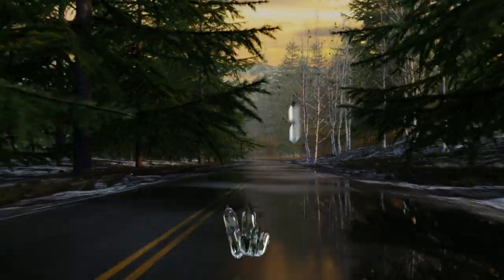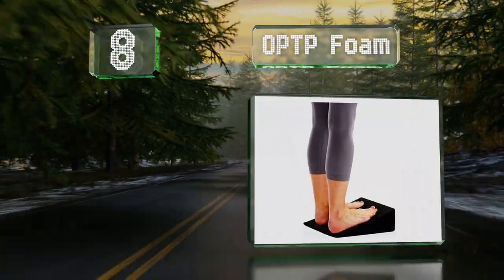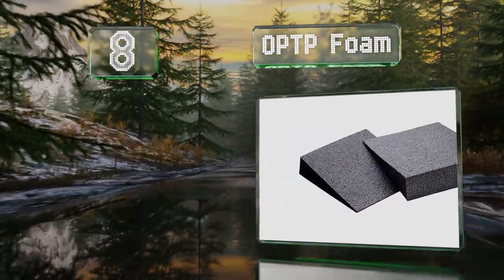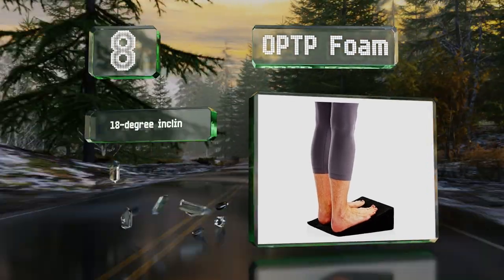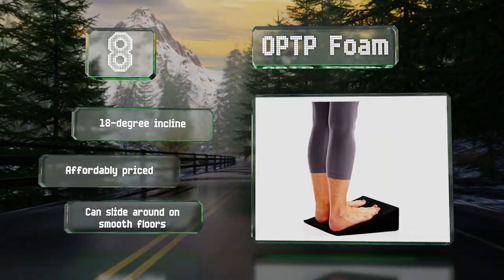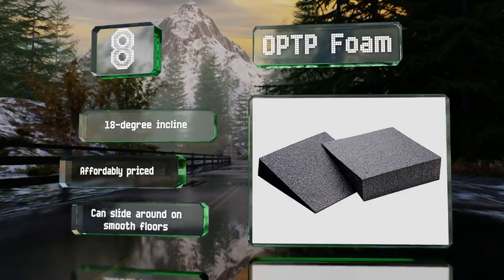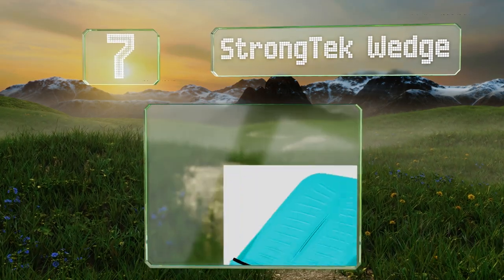Starting off our list at number eight, if you're looking for something light and compact that's easy to take on the go, consider the OP TP Foam, which comes as a pair weighing less than a pound. Note that they do tend to lose their shape over time, though with frequent use. They offer an 18-degree incline and are affordably priced, however they can slide around on smooth floors.